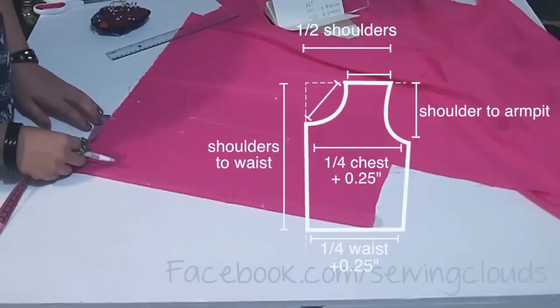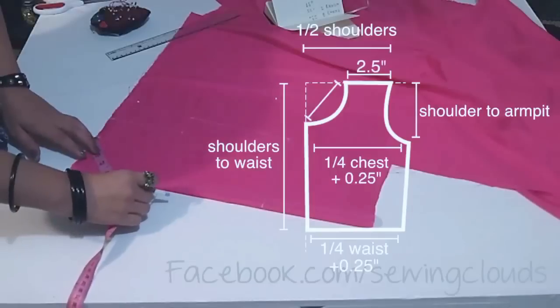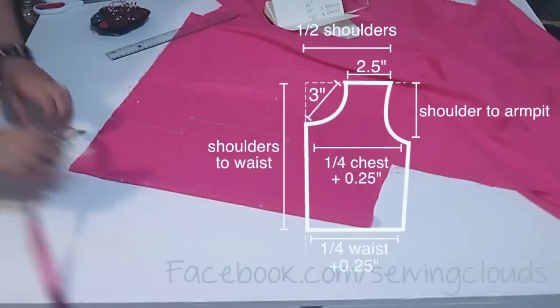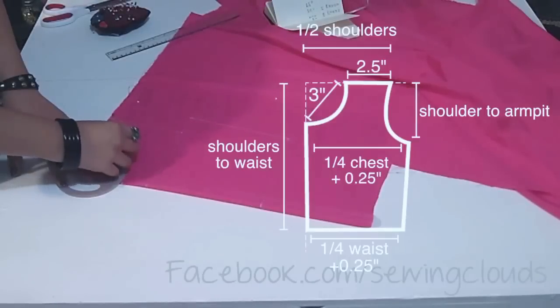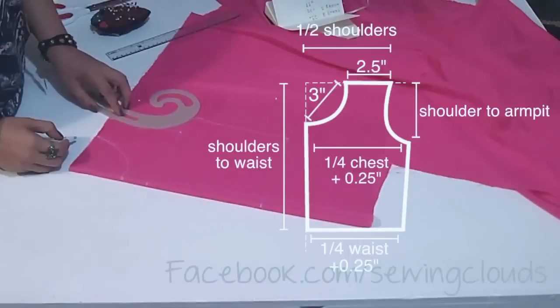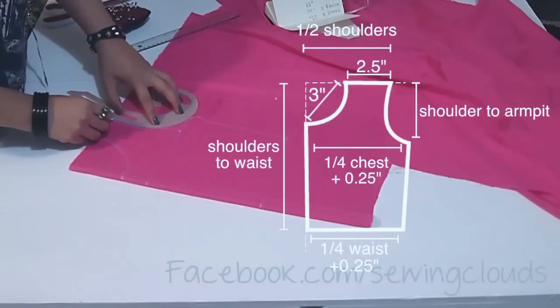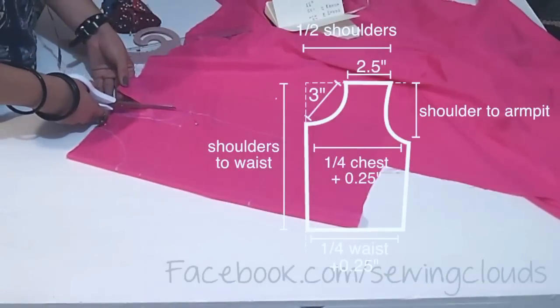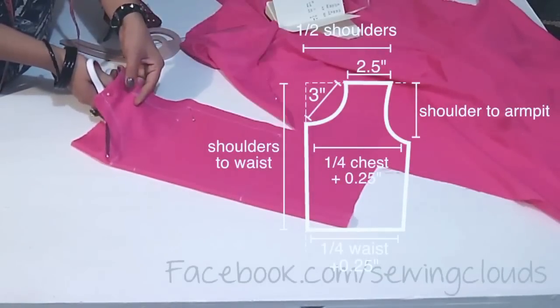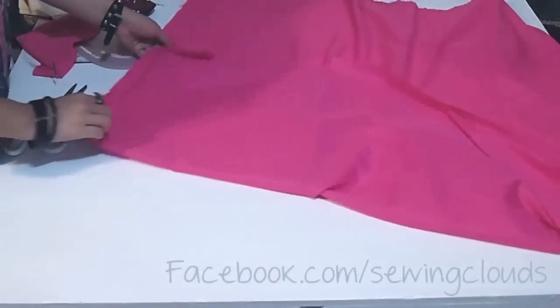Now from here to my left 2.5 inches for the shoulder, and here 3 inches for the neckline. Trace the curve for the neckline, and also for the armhole. This is the front part so I am going inside of the line. Cut considering extra space for stitches — this is the front part.